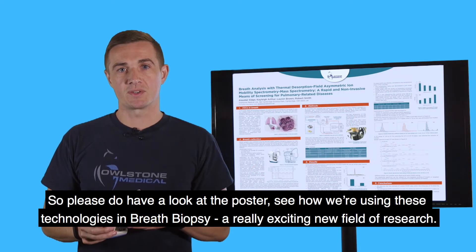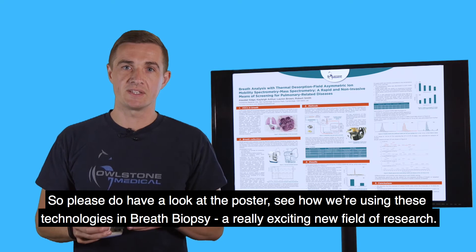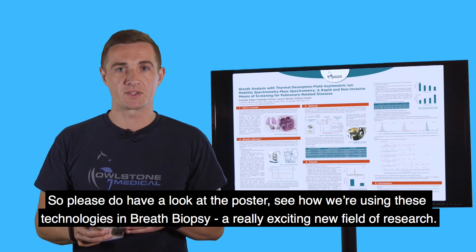Please do have a look at the poster to see how we're using these technologies in breath biopsy — a really exciting new field of research.